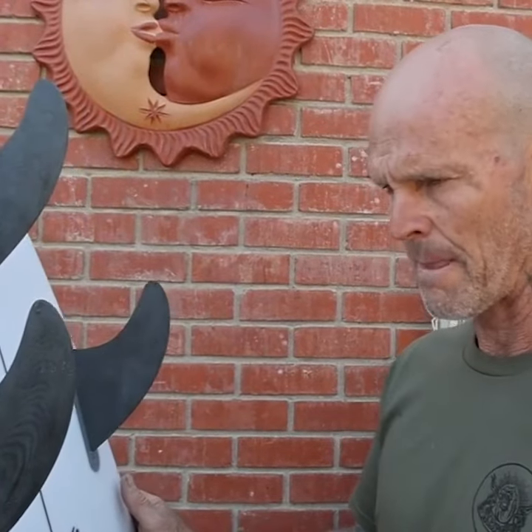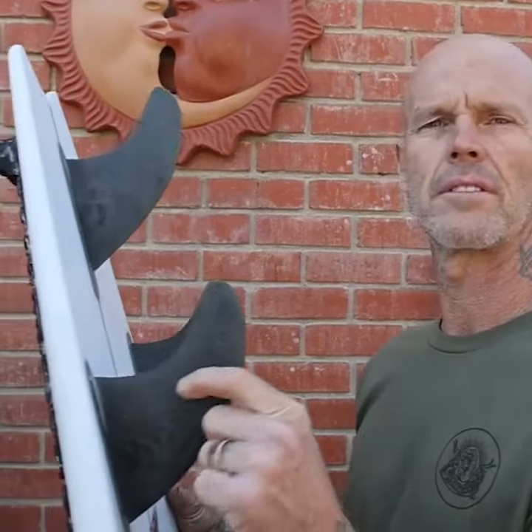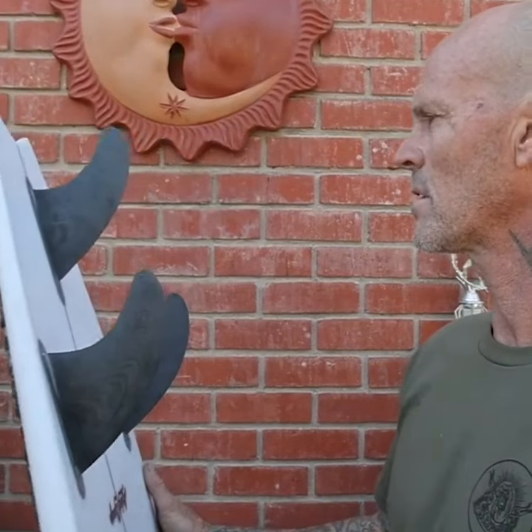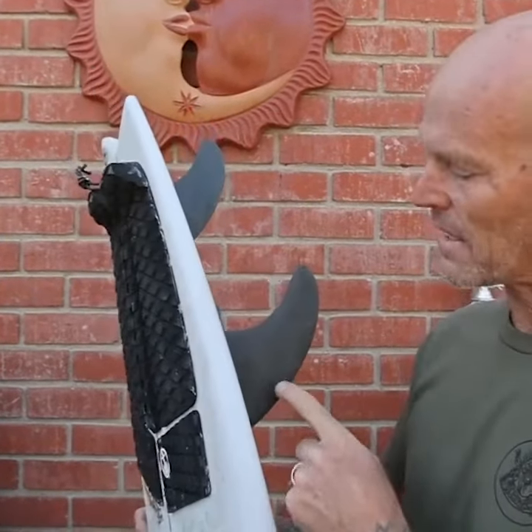All in all, this is a good all-around fin for wherever you're gonna surf — like Hawaii or Trestles. I use the mediums; I think that's all they made them in. It's a killer fin, I'm super stoked on them, and I like the way they came out with the sanded finish, all blacked out.